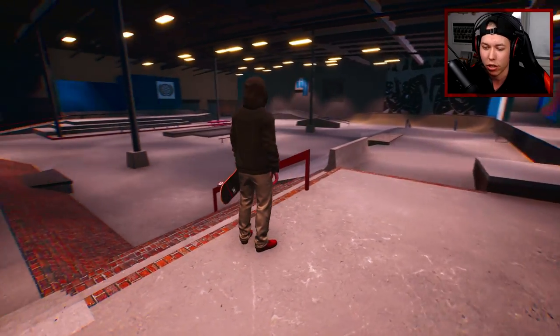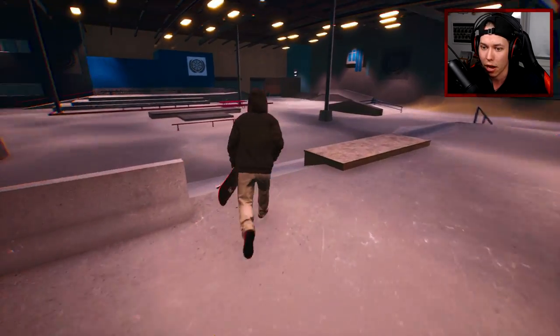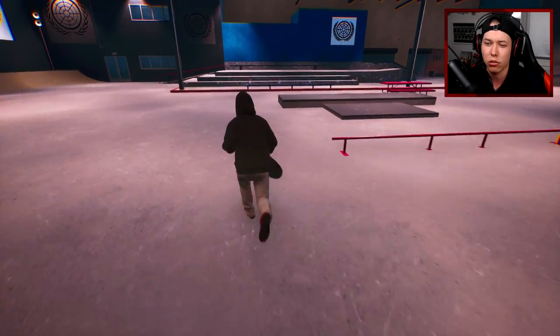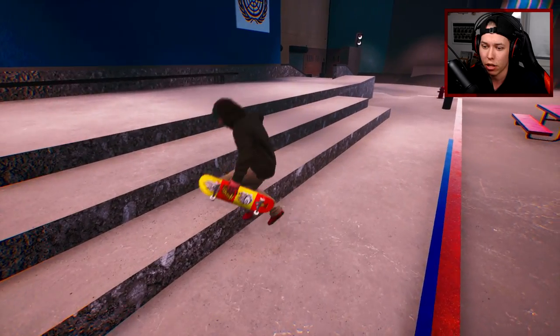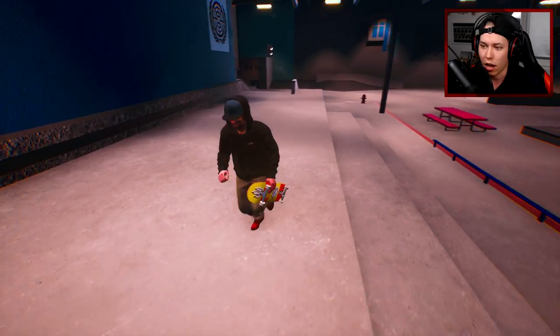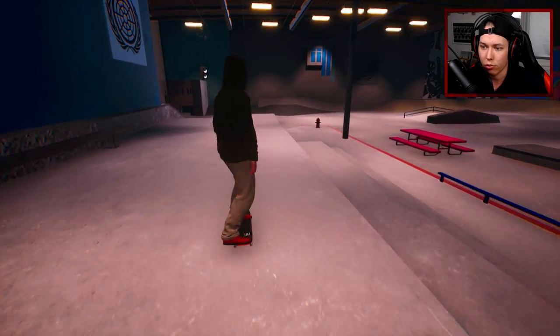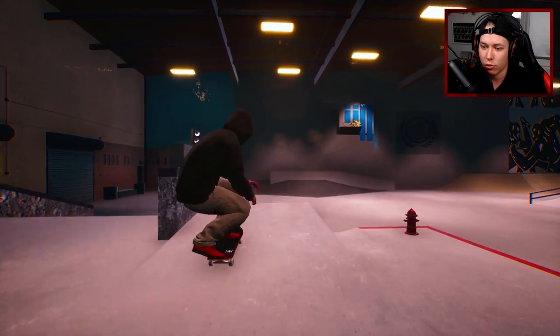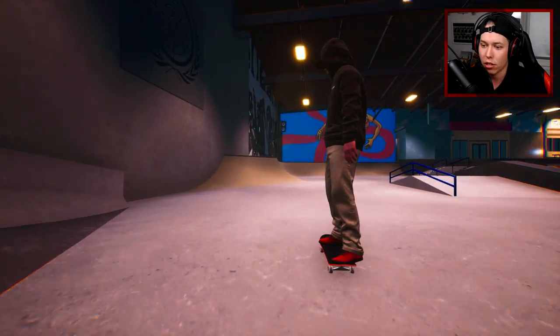Here we have the four block, where in the Skater XL Barracks map we have the euro gap I think it is, and there are some small changes here and there — for example the A-frame and the ledges, and also the three block here. I think that's the kicker. We still have the little fly-out gap, or whatever you want to call that, and we also still have the long down rail.